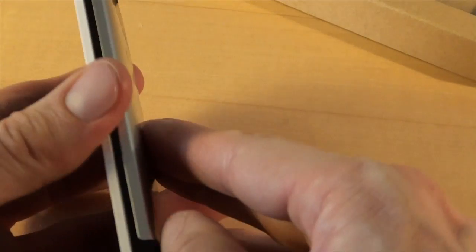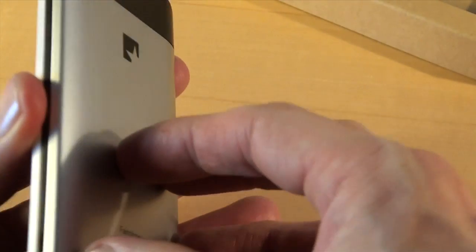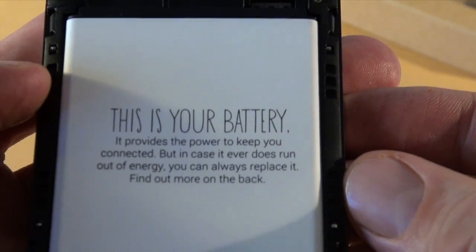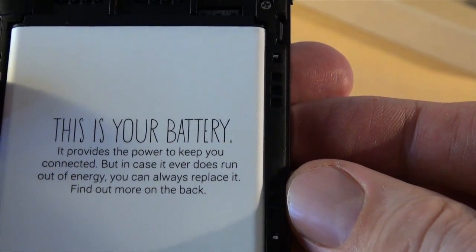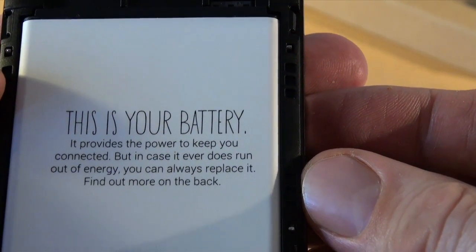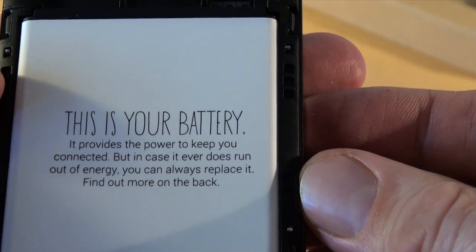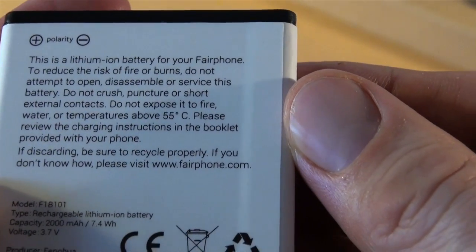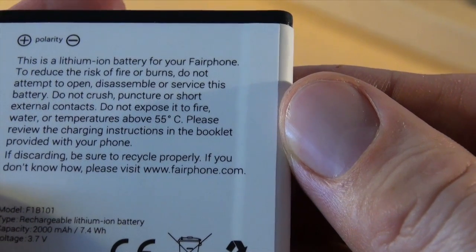Now let's have another look at the inside of the phone. You can take off the lid at the back of the phone. Inside you see a nice note that you have been one of the first to order a Fairphone. And here the battery — it says "This is your battery. It provides the power to keep you connected, but in case it ever runs out of energy, you can always replace it. Find out more on the back." And if we take it out, here we have all the pretty standard explanations about the battery and how not to use it.